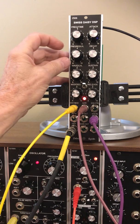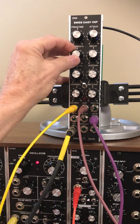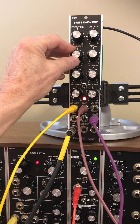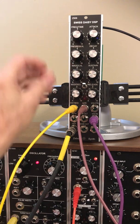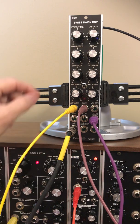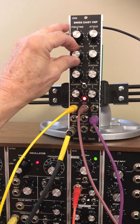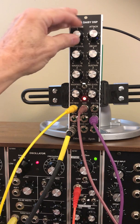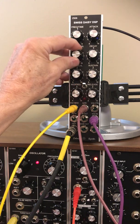It's a very clean delay, very high quality audio. Let's change it to something like a flanger and crank up the modulation, which is coming from this LFO. You can also use it as a resonator.